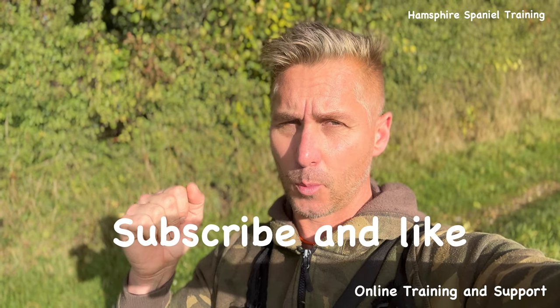I hope you enjoyed that episode, guys. I don't think there's going to be an episode next week because sadly I've got to go into hospital, so I don't think I'm going to have time to record a video. Don't forget to subscribe and like — it really does help me. Happy training, guys.